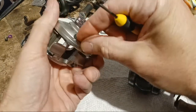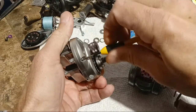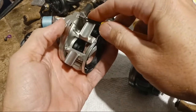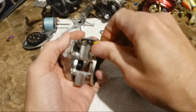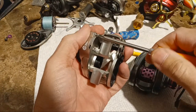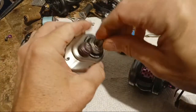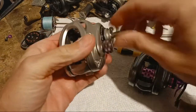I kind of like using a small screwdriver so it's harder to strip — it's almost like using a lower gear ratio reel to slow down. Just snug it. If anything feels bound up, don't keep putting it together — take it apart and figure out what you've got wrong. But it's that simple.